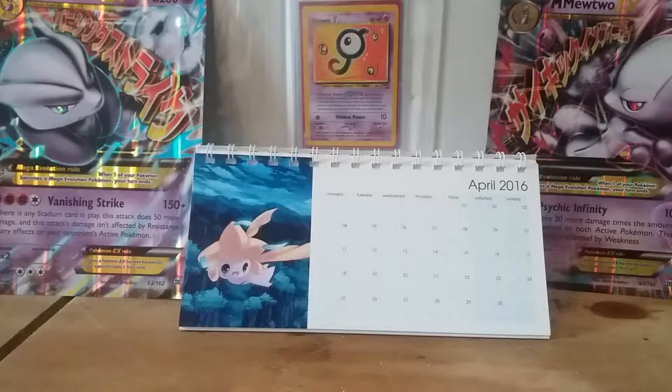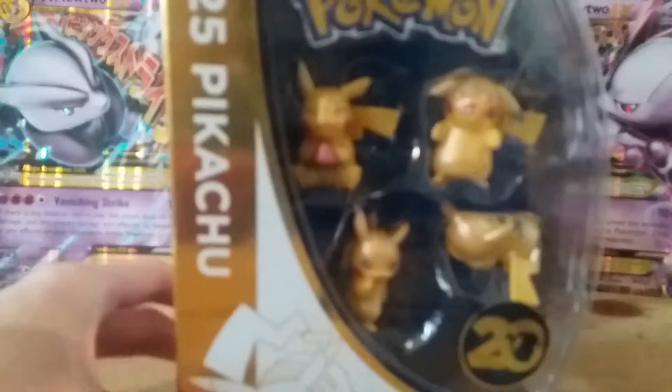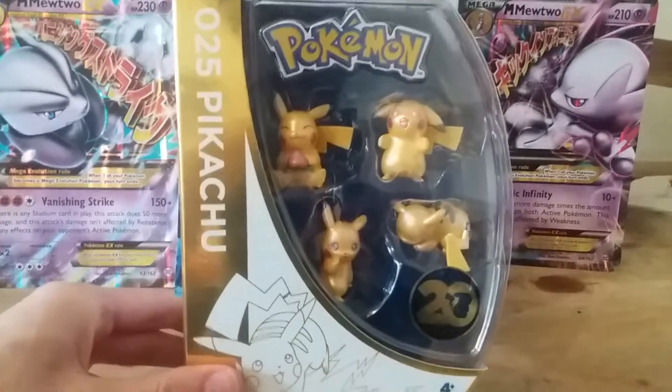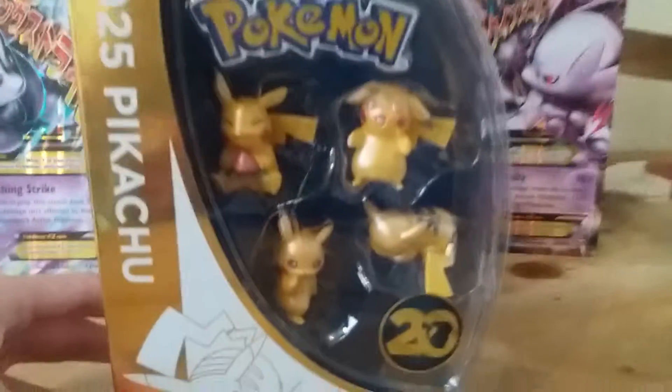What's happening YouTube, it's Pokemon Jay here once again with your fix of Pokemon goodness. We've been a bit slow recently in purchasing stuff and showing stuff on YouTube, but here's some bonus stuff for you guys for being so patient with me. We have a 20th anniversary Pikachu pack of action figures.